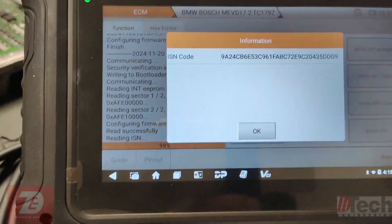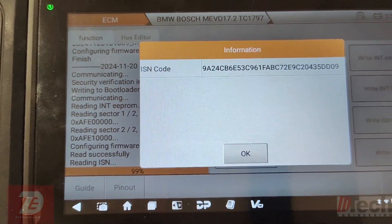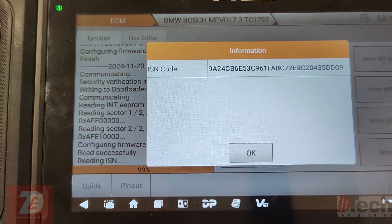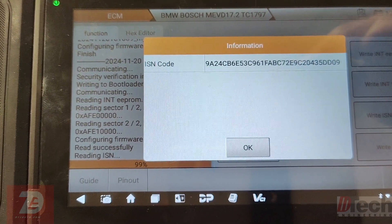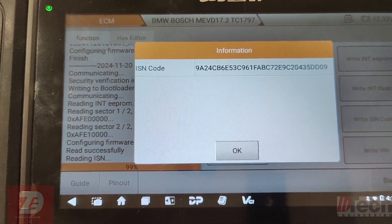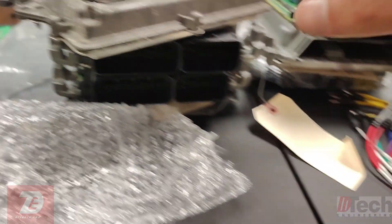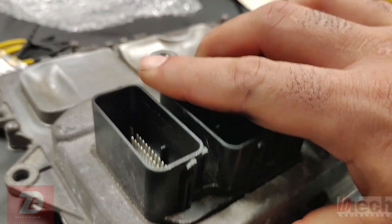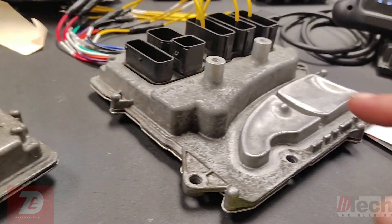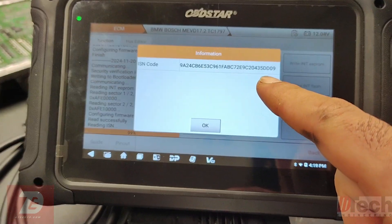I'm finished reading the donor DME's EEPROM and flash - I did that as a backup before turning this one into the vehicle's original. This ISN I pulled up is from the donor, so this is what we want to see change. I'll disconnect everything, transfer to the original, and continue the clone work - this one will eventually become this, and we want this ISN to change.